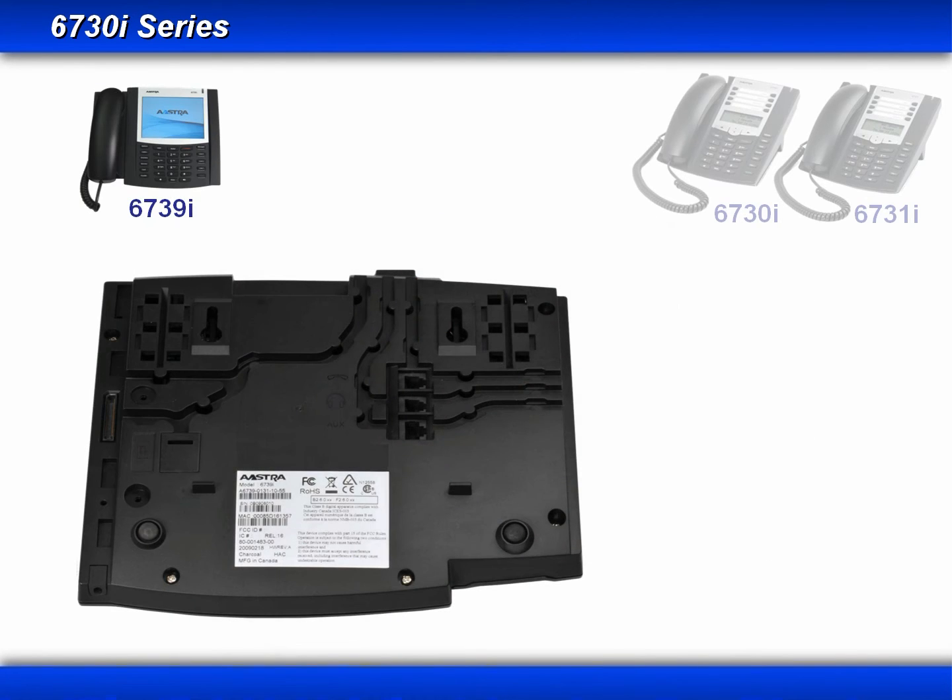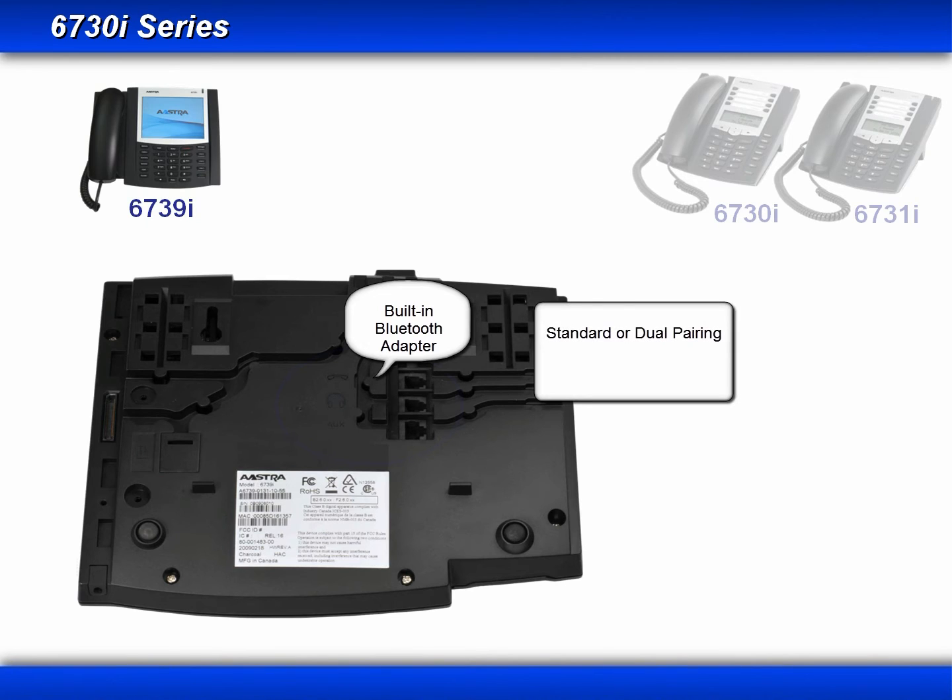Now let's turn the phone over and look at the bottom. A very important enhancement that's been added to the 6739i is a built-in Bluetooth adapter. This allows the pairing with any standard Bluetooth headset. And if your headset supports dual pairing, you can have it paired with both your cell phone and the 6739i. With Bluetooth, you not only get a wireless connection, you also get the remote answer feature.